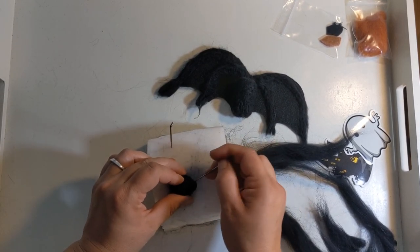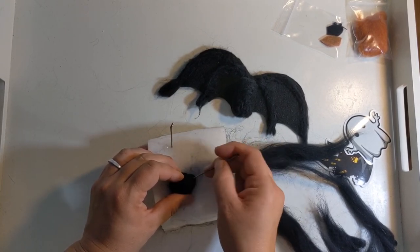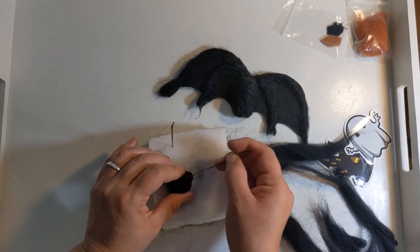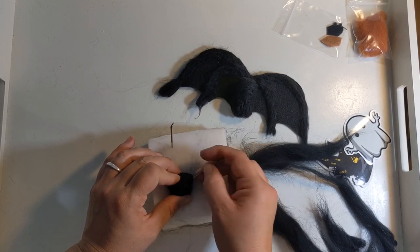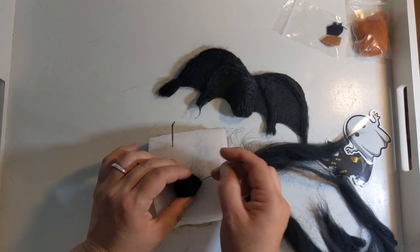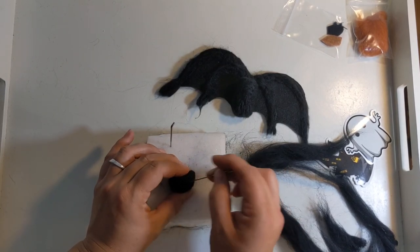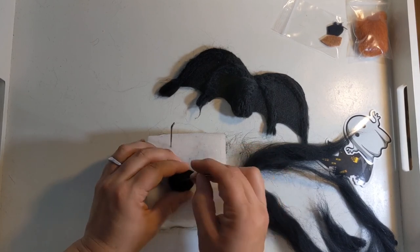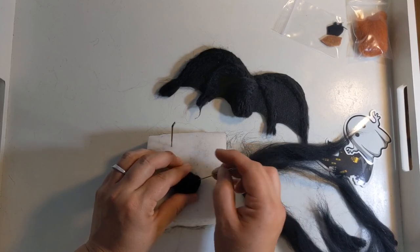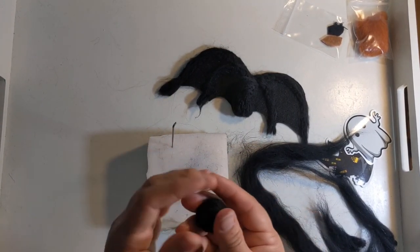Did you know that bats can live up to 30 years? They are very long-lived mammals. They are — well, a species of bat — the smallest mammal in the world. The bumblebee bat measures in at an inch and a half, but bats can also be quite large. There's a species of bat that has a wingspan that is four feet long. So bats are hugely interesting; they've got a lot of different species and a lot of different things going for them. I am happy with my little bat's face.